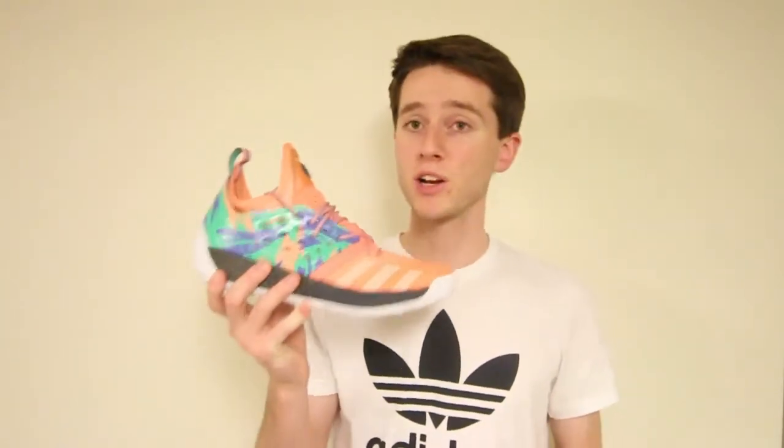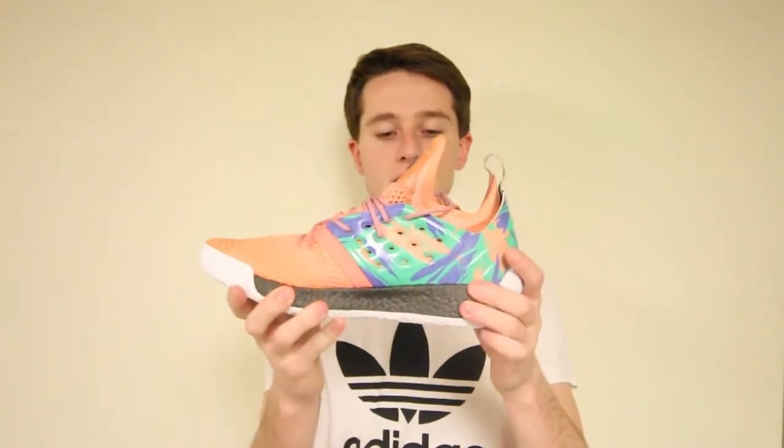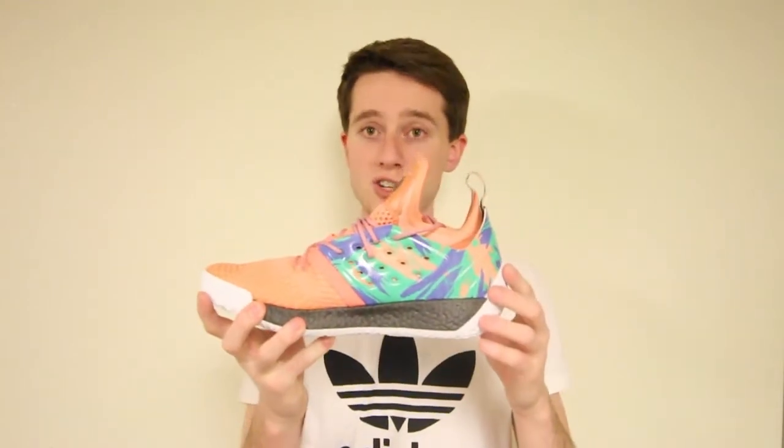Right when you open the box, something you'll notice right off the bat is that the Volume 2s have a much more ergonomic design compared to the Volume 1s. The Volume 1s took a lot of time to grow on me, whereas these I took them out of the box and I was in love with them. Something quite unique about these shoes is they feature black boost pellets running along the base — something we're seeing more of as Adidas grows their brand and implements different styles.